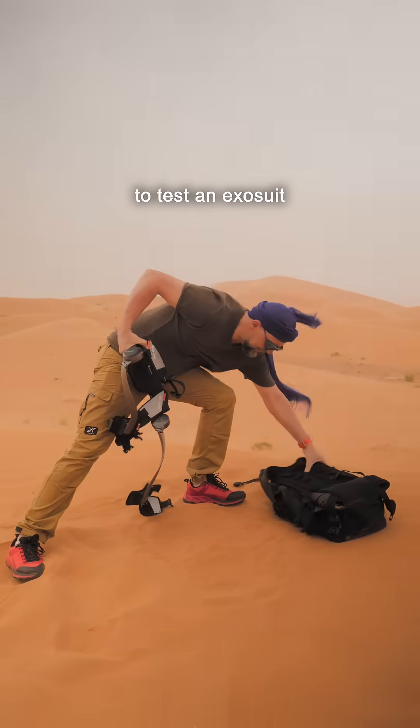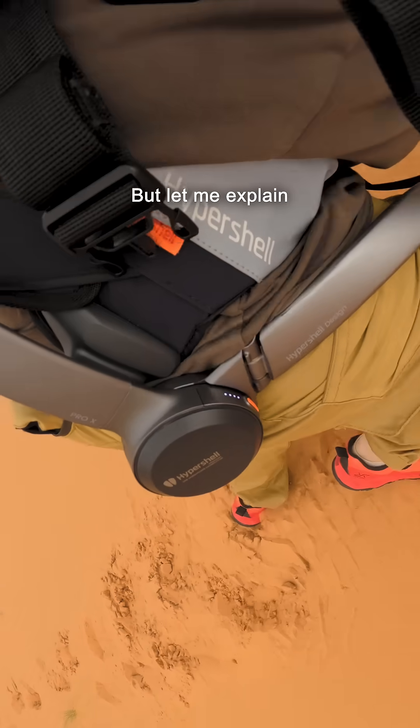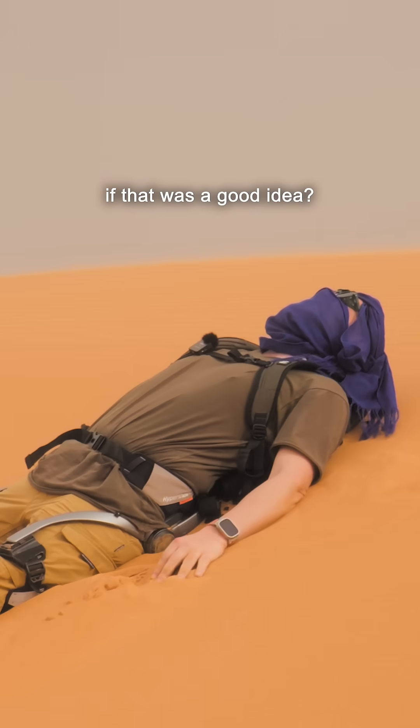I might be the first human on the planet to test an exosuit deep in the Sahara. But let me explain if that was a good idea. I always wanted to hike the Sahara Desert, but only with my Hypershell exoskeleton. My friend said it would never survive the dust and the sun, so I had to test it out.